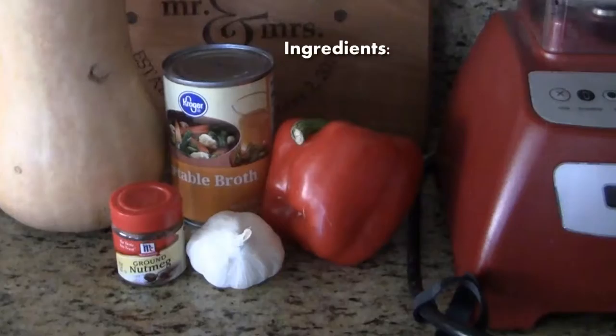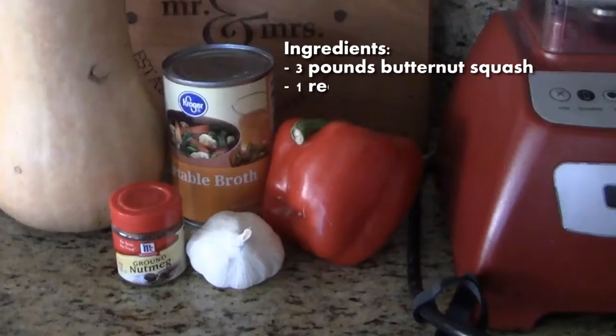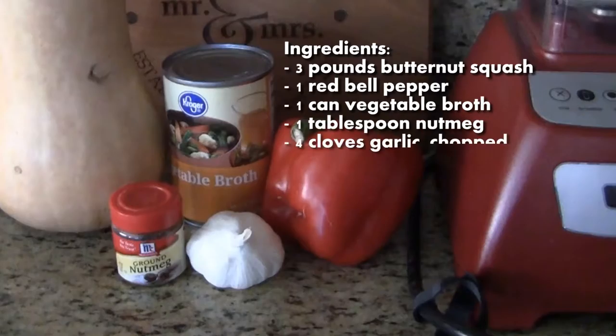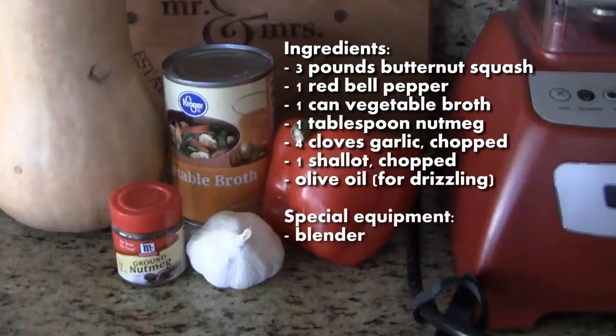For the ingredients you will need: 3 pounds of butternut squash, 1 red bell pepper, 1 can of vegetable broth, 1 tablespoon of nutmeg, 4 cloves of garlic chopped, 1 shallot chopped, and some olive oil. You will need a blender for this recipe.